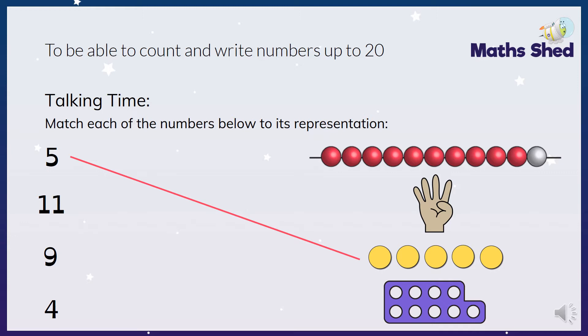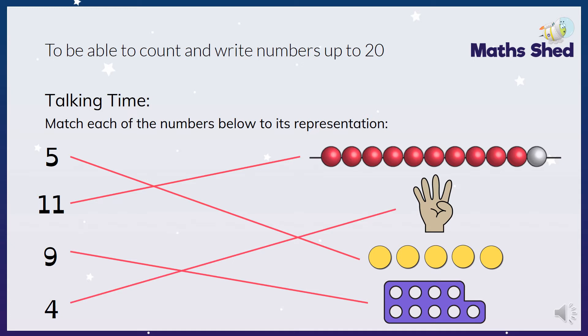Which one is showing eleven? Eleven is made up of ten and one more, which we're going to be looking at this week. It is the beads - well done - so we've got ten beads and one white one as an extra, so it's ten and one. And then number nine is the Numicon and number four is the fingers. Well done if you got that one right.